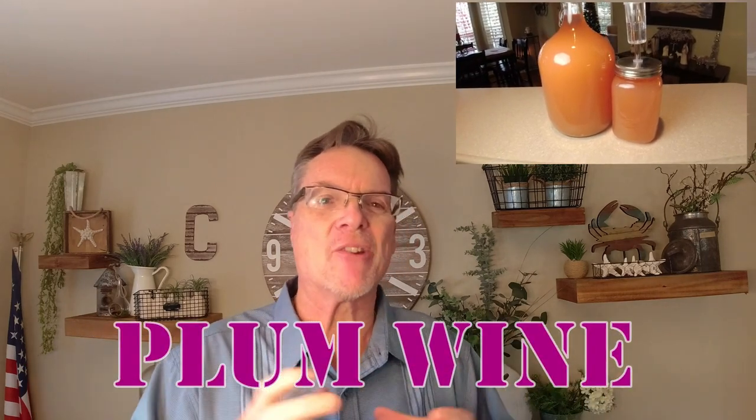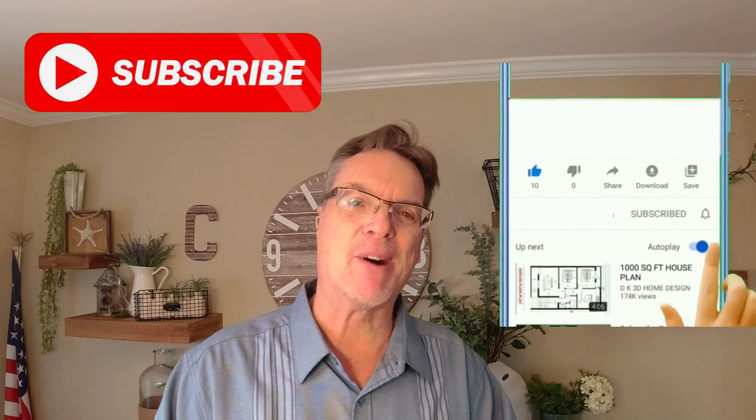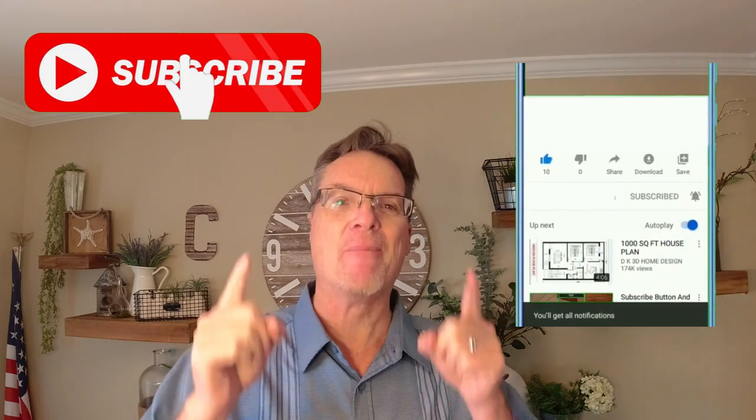Welcome back to the channel. Remember we started that pineapple wine? I wanted to throw another small batch of wine in there, so I'm going to make you a plum wine and teach you how to do that. Together we'll rack, filter, and bottle the pineapple and plum wine. I'm going to show you the plum wine recipe and we'll finish them up in the next video — we'll call that part two and this one part 1A. Make sure you click the like and subscribe button. Let's get right into making this plum wine.